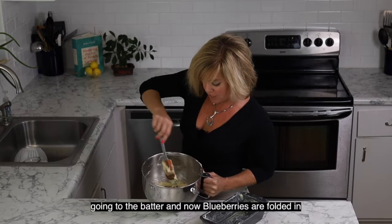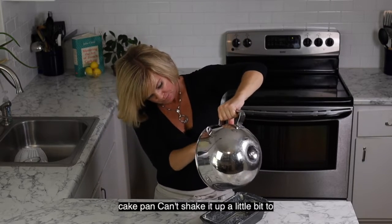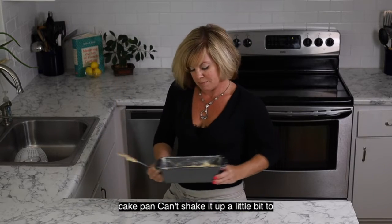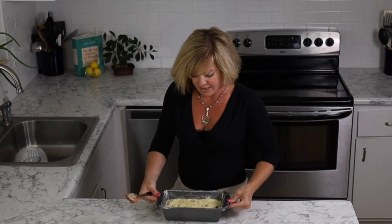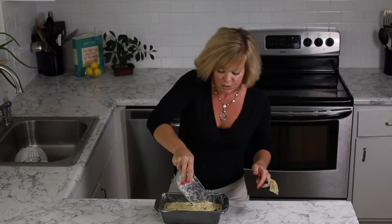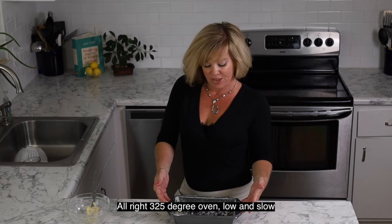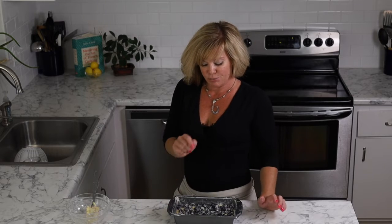Blueberries are folded in. We're going to go ahead and put our batter into our cake pan. Shake it up a little bit to make sure your batter is distributed evenly throughout the pan. Next we're going to take the remainder of our half cup of blueberries and sprinkle them on top. We're going to put this in a 325 degree oven — low and slow — until a toothpick inserted in the center comes out clean.